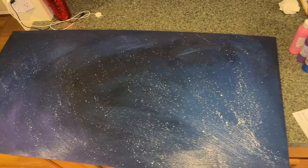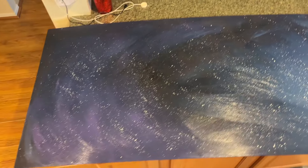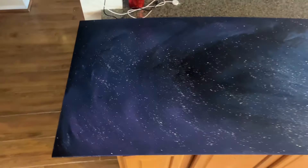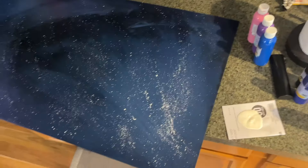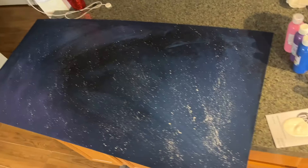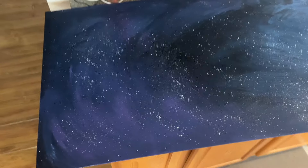Here's kind of what it's looking like so far. I don't know if it's quite a galaxy yet, but I think I might add some stars and see if that helps. This is where we're at — I think it looks pretty good. It's going to have a bunch of stuff on it so I think it'll be fine. It does look really dark on my phone though.